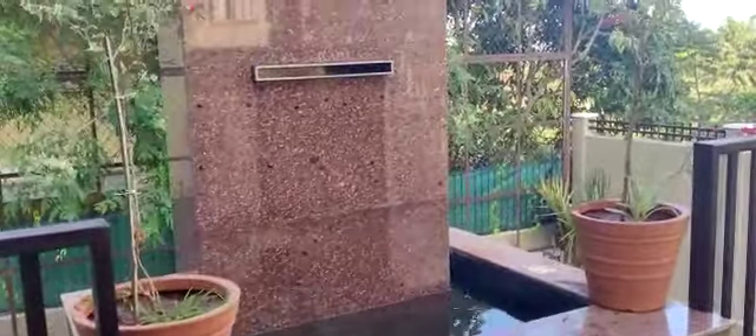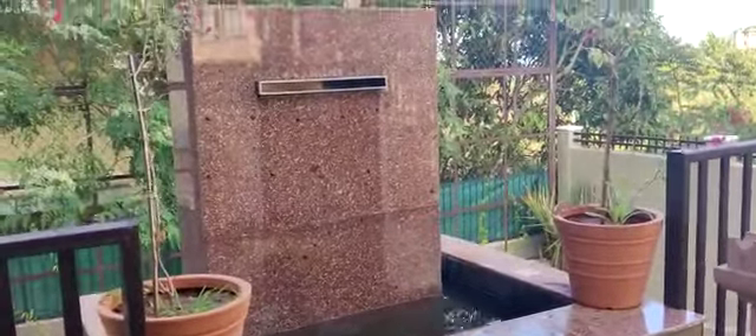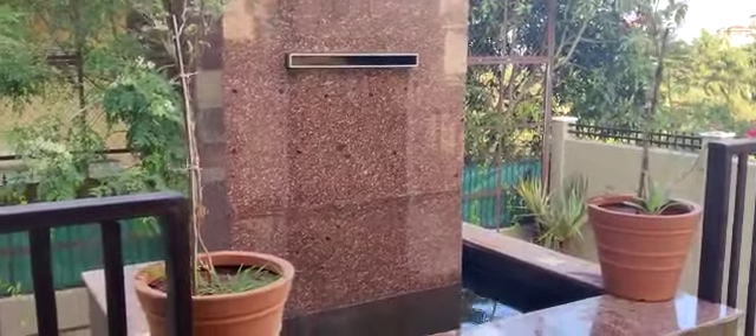Hello, good afternoon everyone. This is a trickle-type water body we have done in Dempo House. As you can see, it's a two-feet stainless steel waterfall unit, and below this we have a pump room.